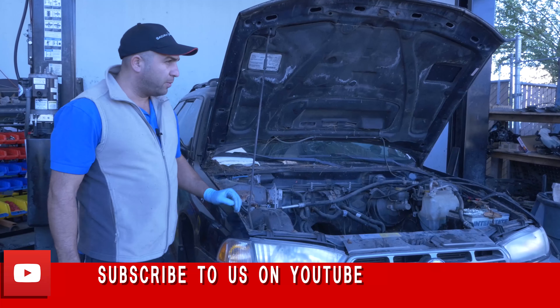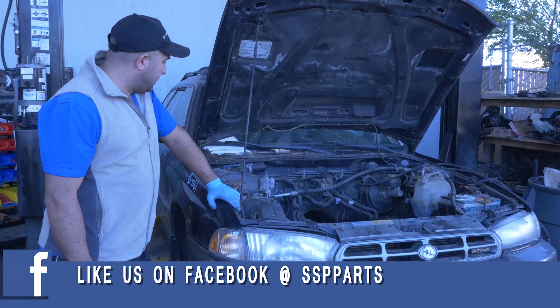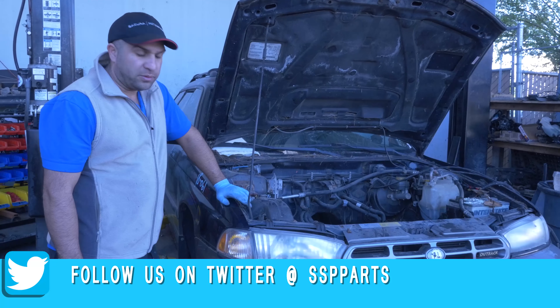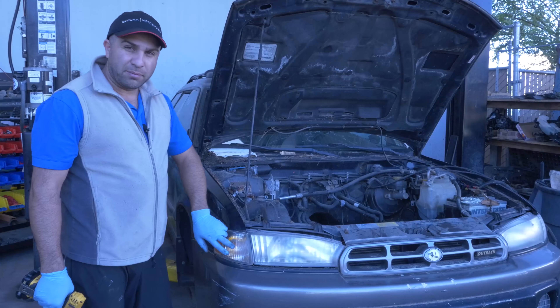Hey guys, we're back at SSP. This is a 98 and 99 Outback Legacy, and there's a lot of these still on the road. We got some inquiries on how to replace the light bulb that's gone bad in your blinker.